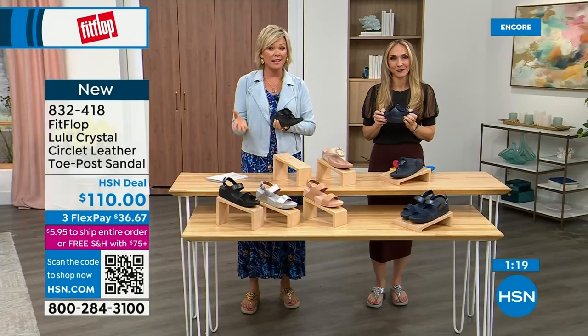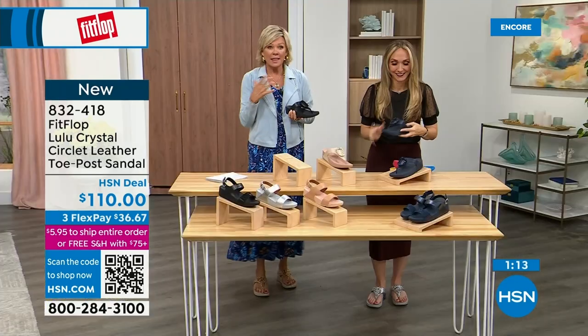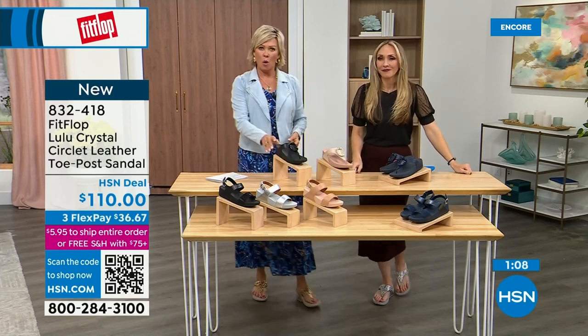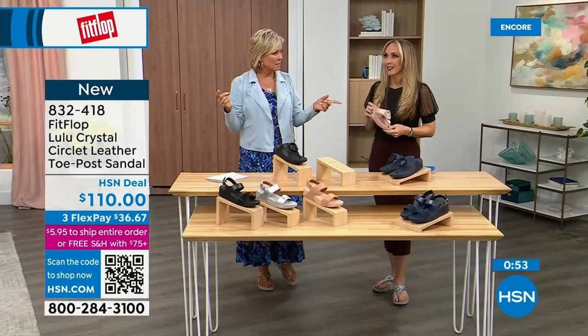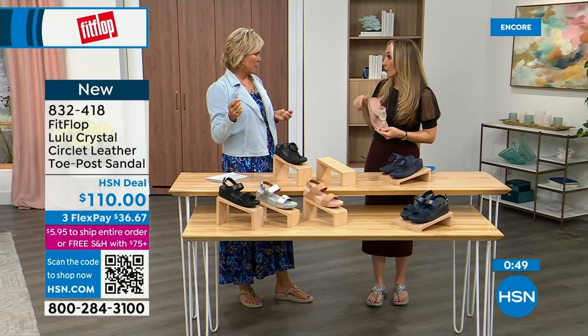If you have not yet experienced a FitFlop, get ready for an 'oh my gosh' moment. I was convinced — I'm like, okay, I'm sure it's fine, but what's the hype? And then I was like, oh my gosh, I really noticed a difference. Dating back quite a few years and I'm still absolutely hooked on this brand. There is just no other brand like it. It started in the UK in 2006, then came to the States in 2007.